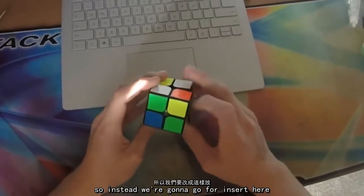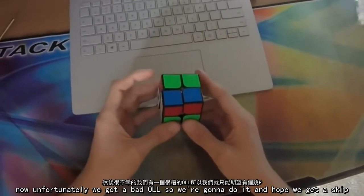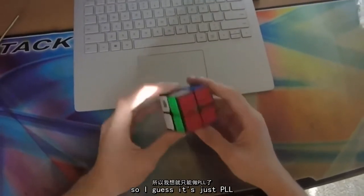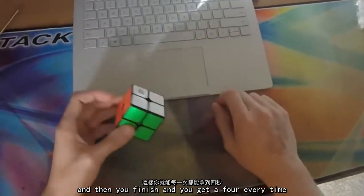So instead we're going to go for insert here and then do a basic insert like this. Unfortunately we've got a bad OLL, so we're going to do it and hope we get a skip. We didn't skip, so I guess you have to do this PLL — make sure you lock up a little bit when you do it — and then you finish and you get a 4 every time.